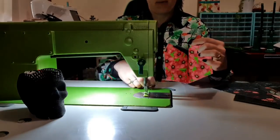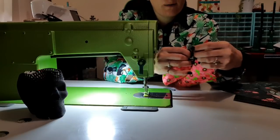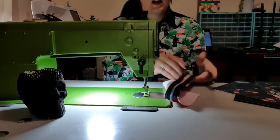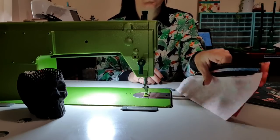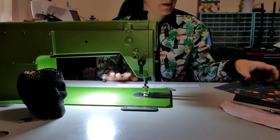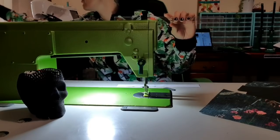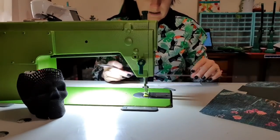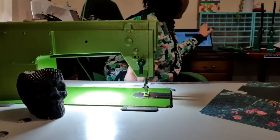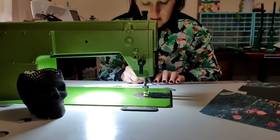I put the zipper halfway in, then feed the other side in, and look down at the top to make sure the teeth are lined up evenly, then just pull it on. That's now on. We're going to take the facing piece. We need a ruler and a pen. The pattern has all the dimensions you need to measure, and I'm just going to draw all the lines it suggests.